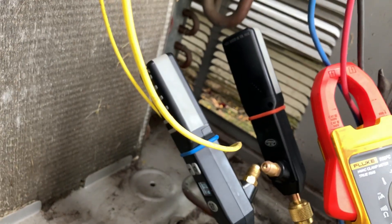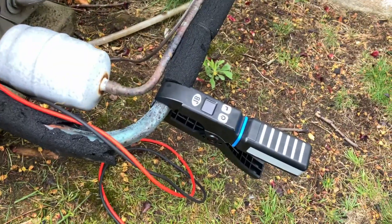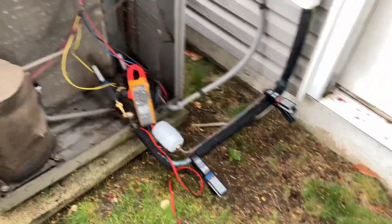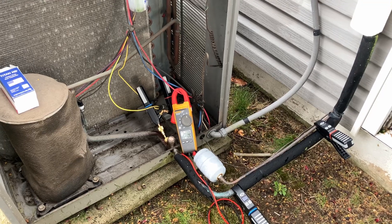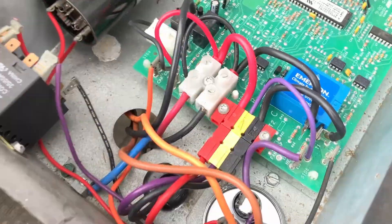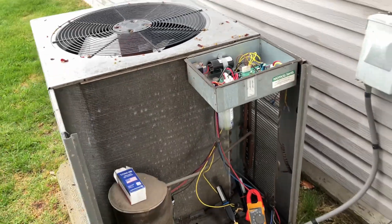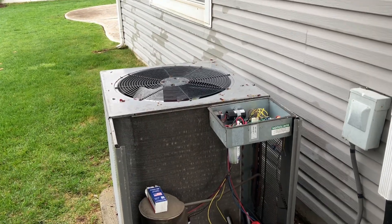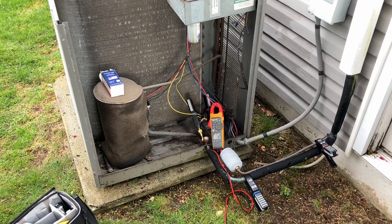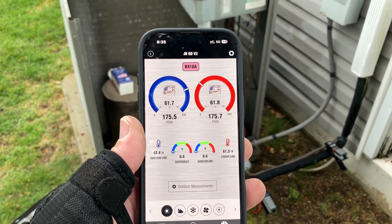I've got my JB Just Better Climate Class smart probes connected to the suction, liquid, and clamp-on temperature probes on both suction and discharge lines. My Fluke 902 FC clamp-on amp meter is on L1 or L2, one of the lines of voltage coming in. We're waiting for that little LED to stop flashing — once it stops, we'll have the compressor turn on, a condenser fan motor, and we'll watch the startup amperage. I've got the JB Go version 2.0 app in standby mode waiting for it to kick on.